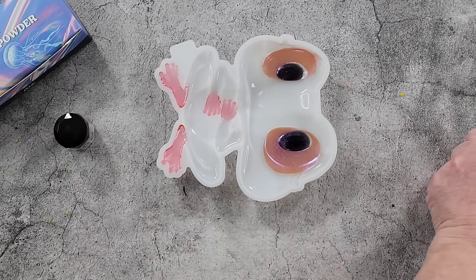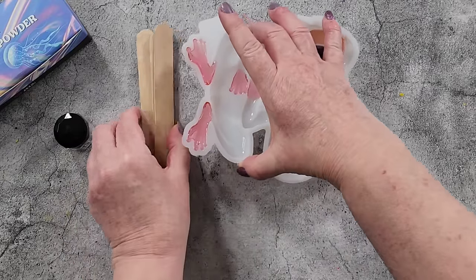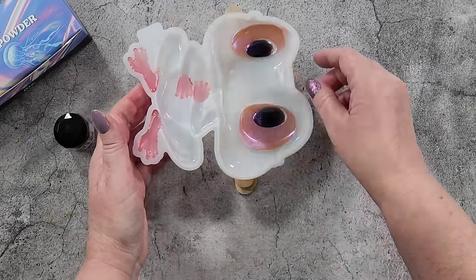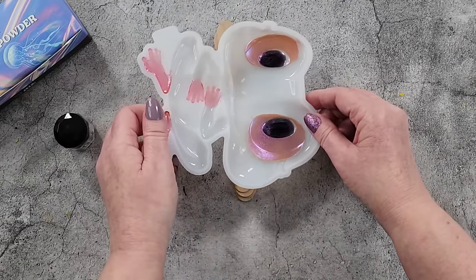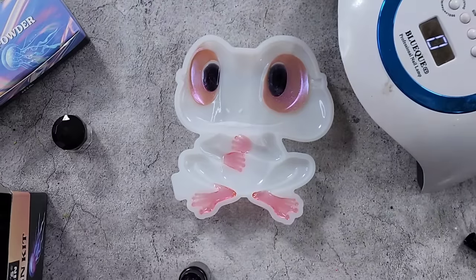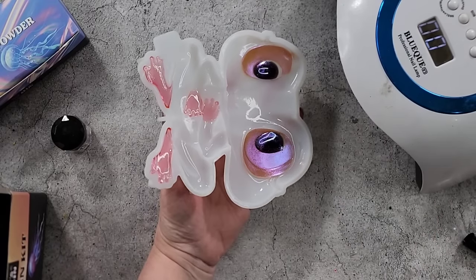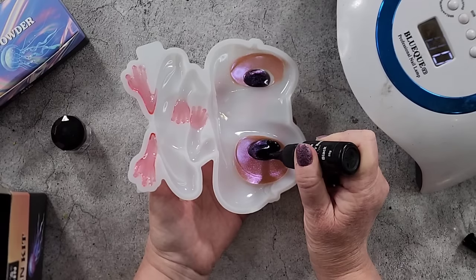I'm going to get my black resin out again and put a little bit more in there. I'm going to prop the mold up on some sticks — actually I'll just have to hold it. If you had a sloping board you could slope it down. I'll just hold this and put a few more drops of black on.